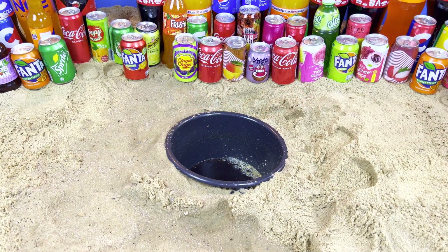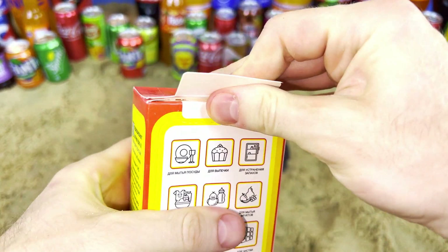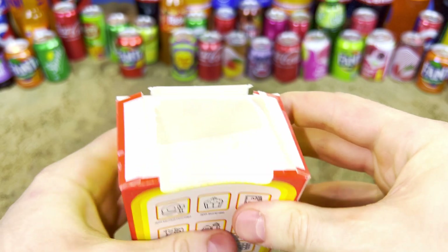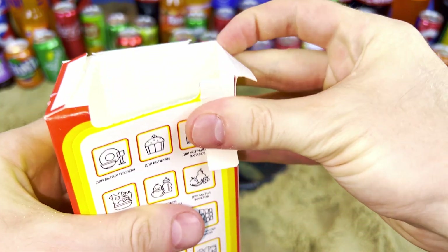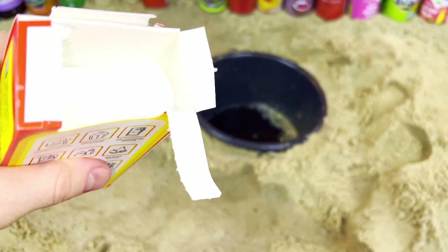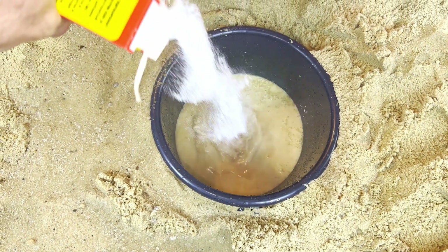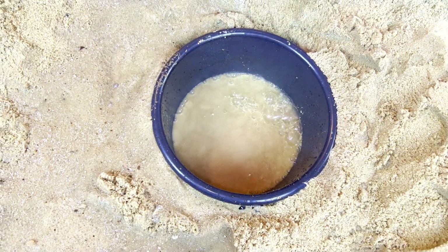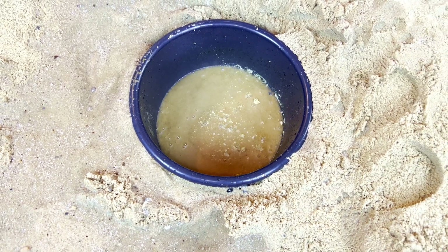And now we will add the white soda. Open it and — it's a very interesting experiment. Let's go! And it's a very beautiful and cool reaction!